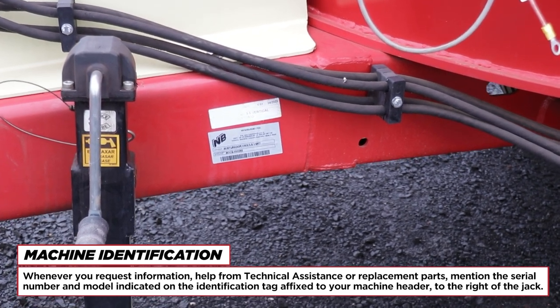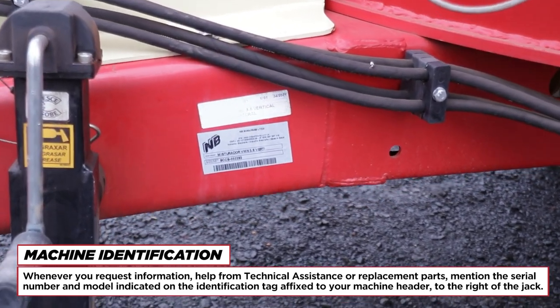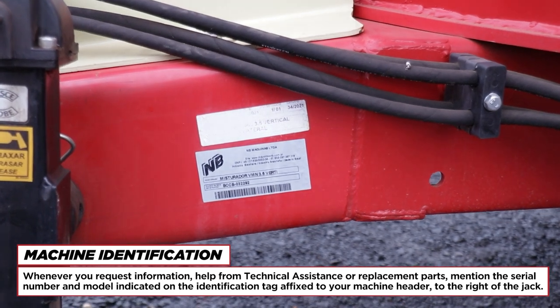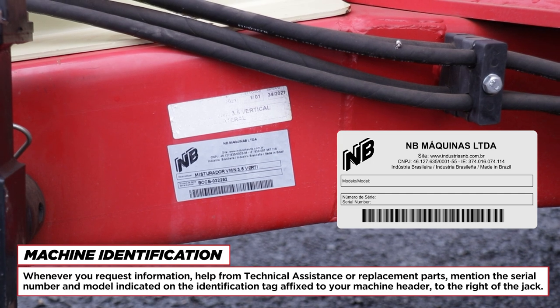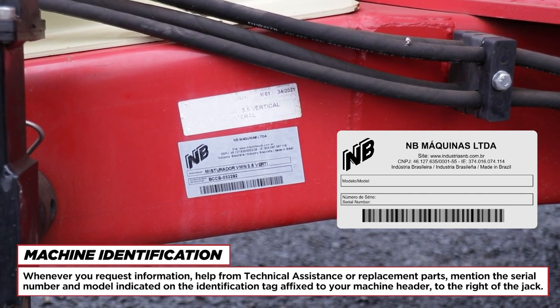Machine Identification. Whenever you request information, help from technical assistance or replacement parts, mention the serial number and model indicated on the identification tag affixed to your machine header, to the right of the jack.